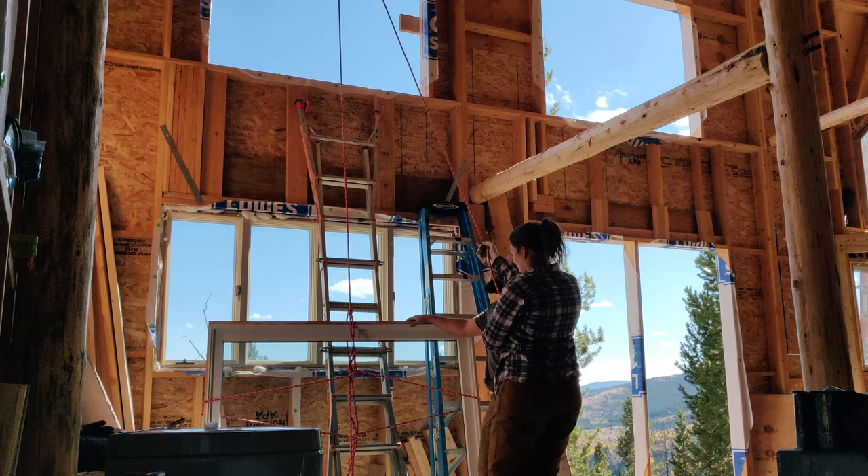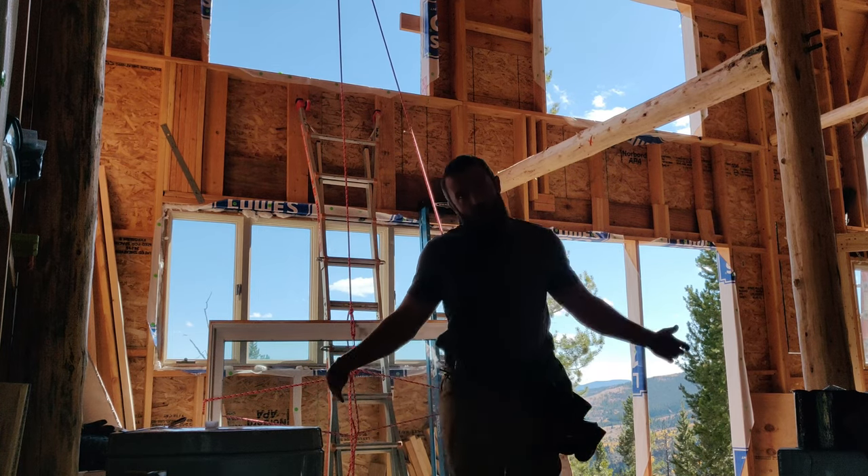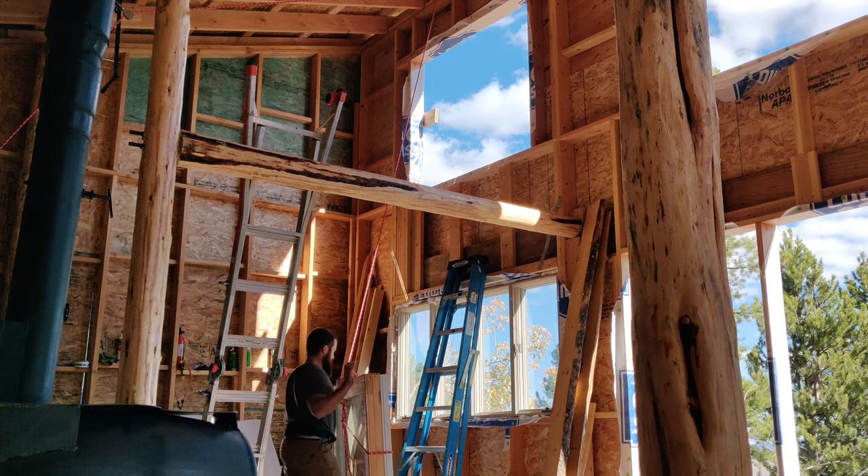Now it was on to hanging a few more windows, which was no easy feat considering they were close to 200 pounds. But thanks to out-of-the-box thinking and my wife's rigging skills, we pushed through once again.